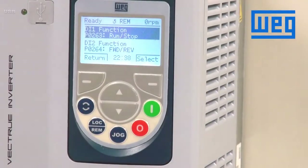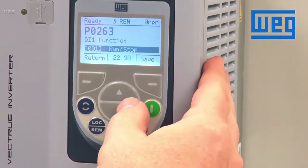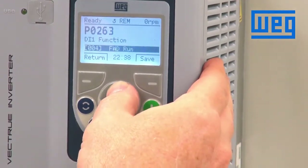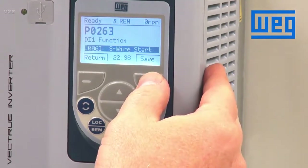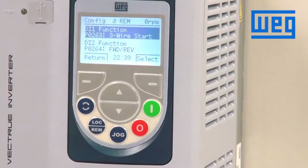The default configuration is run stop. We want to make this just for a three-wire start. We change that to a value of six, which defines this input as a three-wire start input. Press save. We see a message that says 'Program DIX to three-wire stop.' The CFW11 will let you know that you have not completed the programming because we have just programmed a three-wire start and we need to also program a three-wire stop.